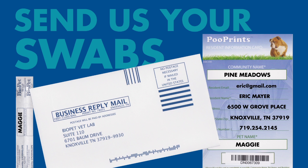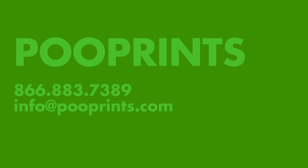It's that easy. And if you have any questions, just give us a call. We'll be happy to help.